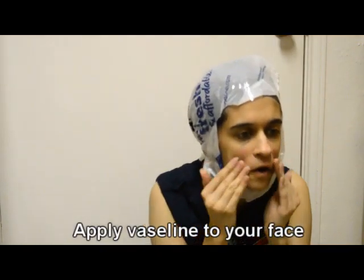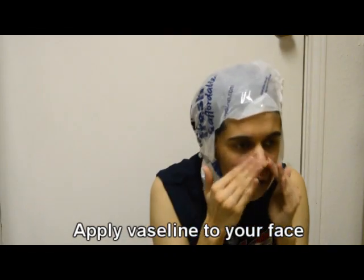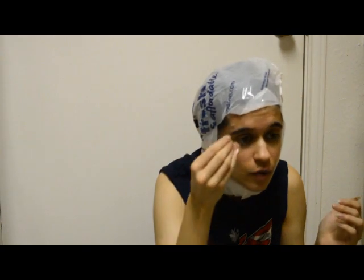The first thing we have to do is coat our face in Vaseline. This is important because you have a million little hairs on your face and the plaster is apparently just gonna rip all that off. Adding a generous amount to your eyebrows because that's quite a lot of hair to have ripped off.